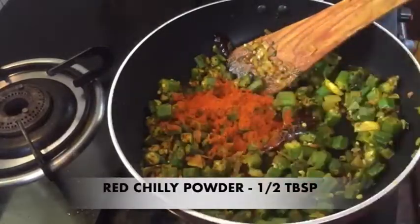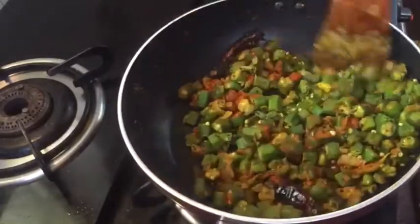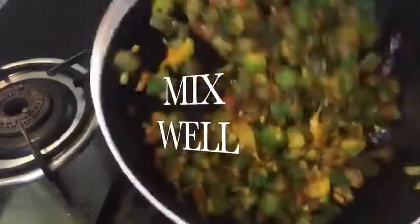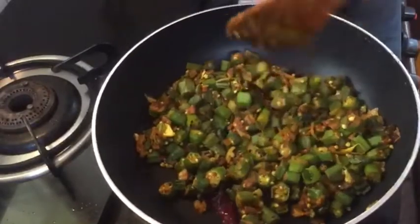1 half spoon to the glass, mix 1-2 tablespoons. Mix it in a bit. Mix it in 2 minutes.